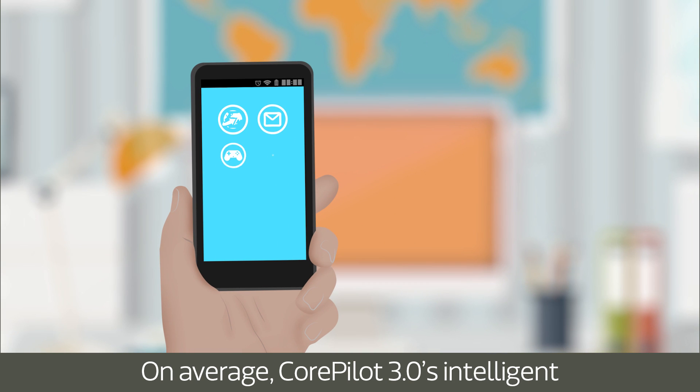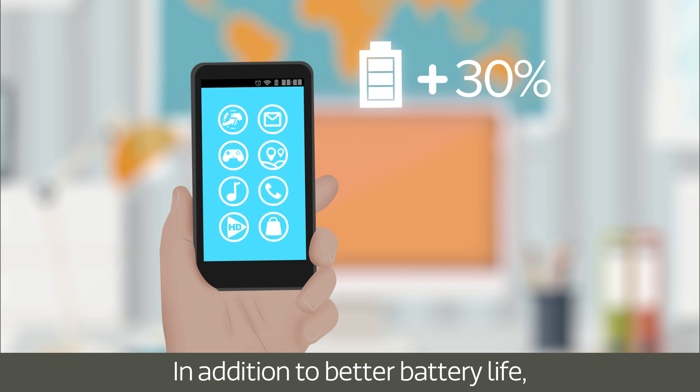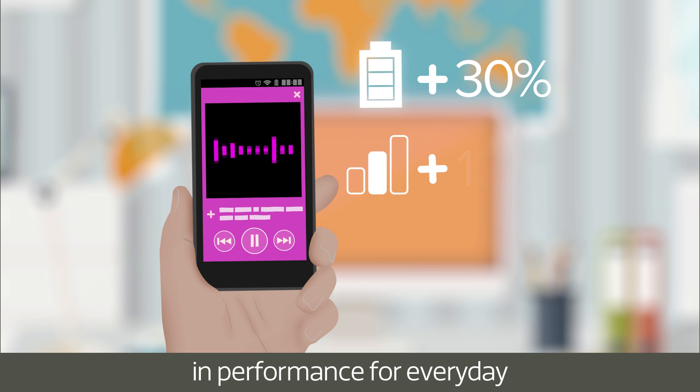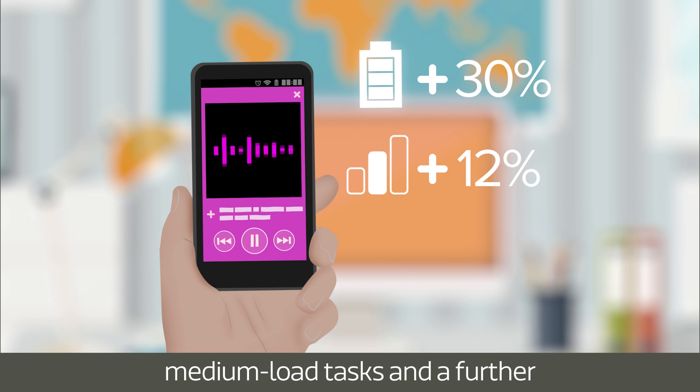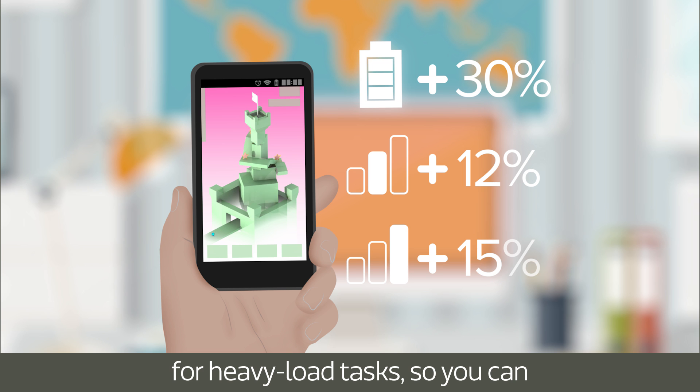On average, CorePilot 3.0's intelligent optimisation can save you 30% energy. In addition to better battery life, you'll see a 12% increase in performance for everyday medium load tasks, and a further 15% increase at peak performance for heavy load tasks, so you can do more with your smartphone for longer.